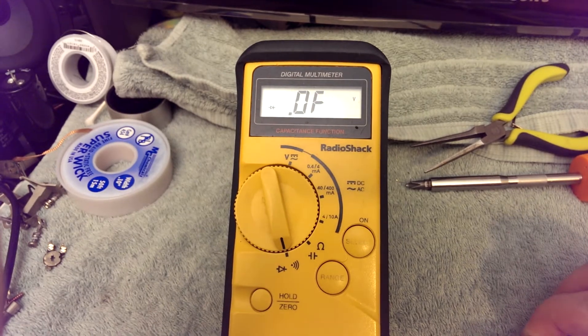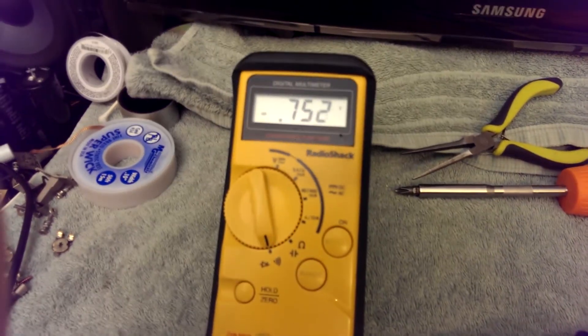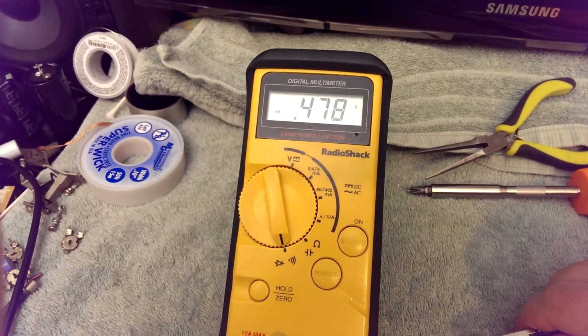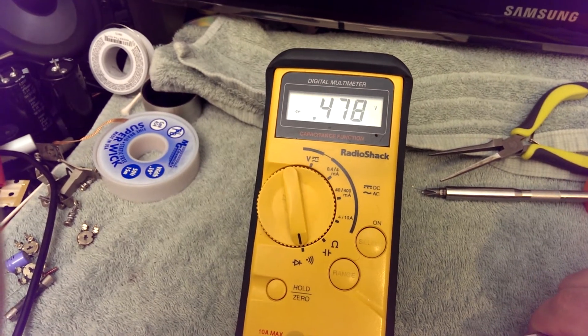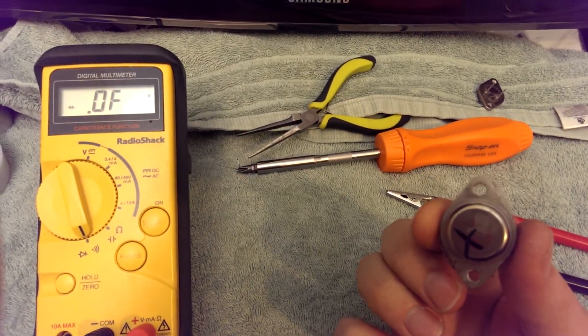For completeness, let's try the base-to-emitter — again pretty leaky from base to emitter, and shorted from collector to emitter. This transistor is also faulty. I've marked it as bad.